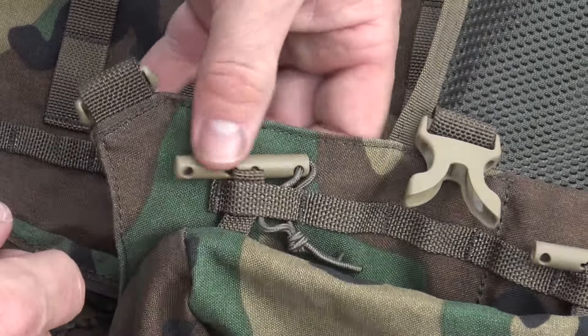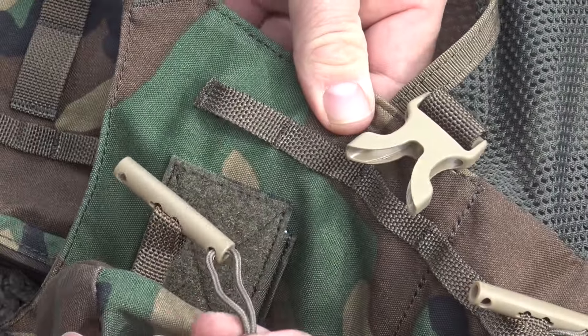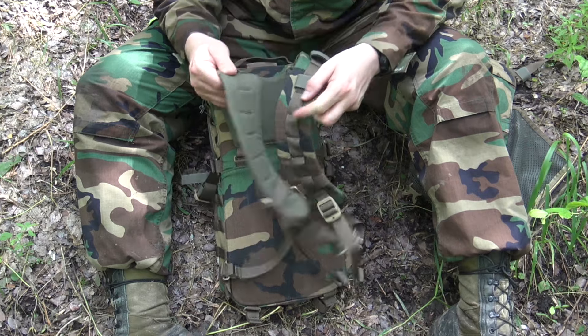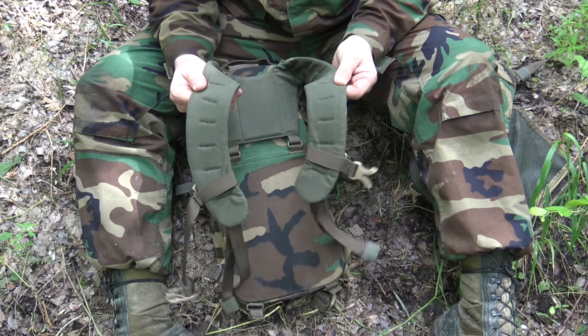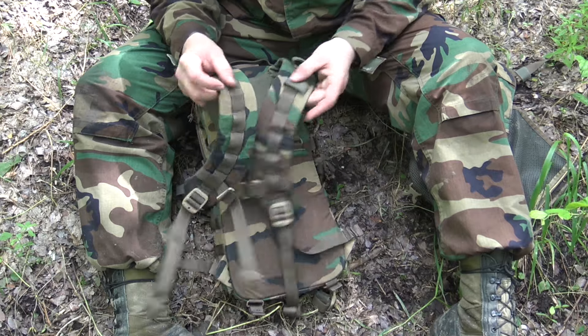That is the pack in its most basic form. Let's dive in — we'll take a look at this and then look at some of the attachments. Starting off, let's look at the pack straps. The pack straps are padded, but they're not too thick, so they're not going to be so thick that they're interfering with things like your butt stock.